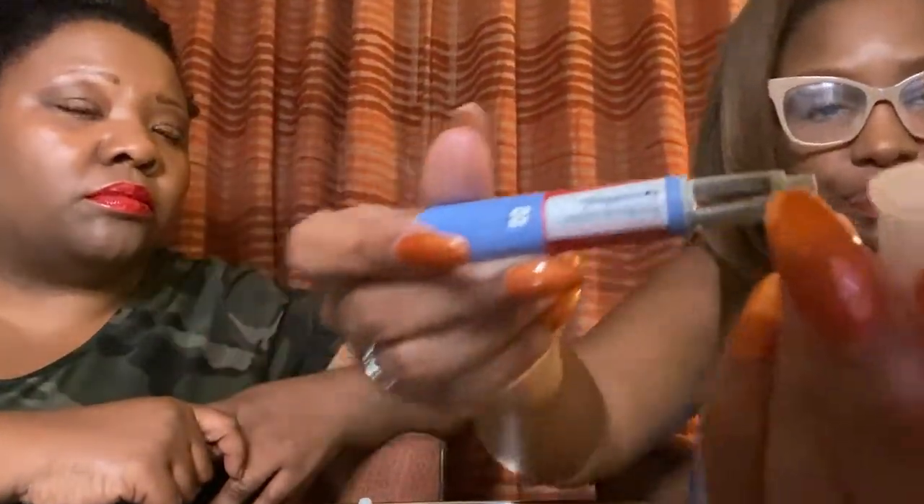Wegovy has its own needle, whereas with Ozempic you have to change the needle every time you use it.